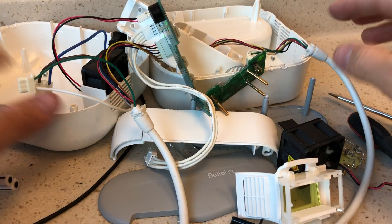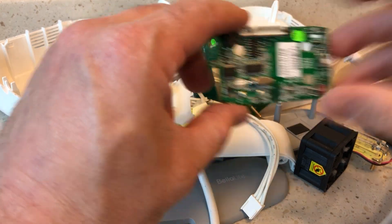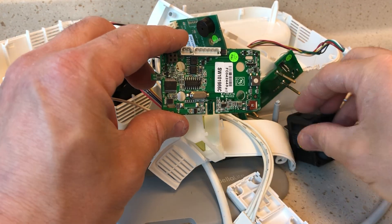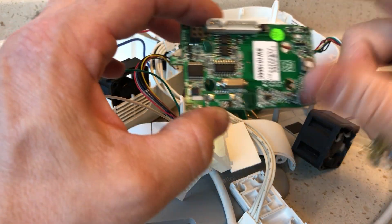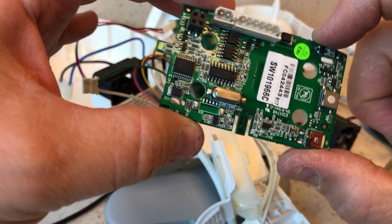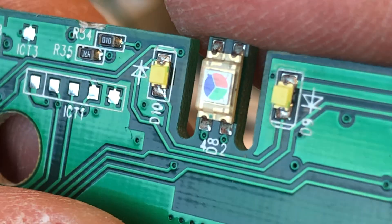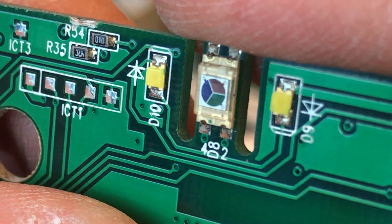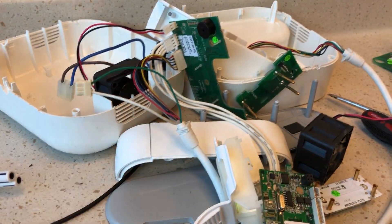And there you have it — a teardown of the Bella Light. Lots of stuff going on here. I'm not sure if this is still popular or in use today, but there's quite a lot inside for a device you'd assume would be much more simple. Especially this whole skin color sensing function — that's really interesting. You can see it's pretty obvious with the colors on that sensor disc. Quite fascinating. Thanks for watching, catch you next time — bye for now.